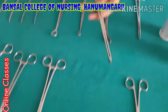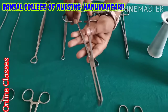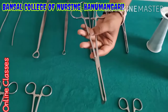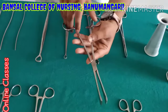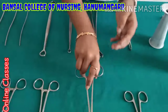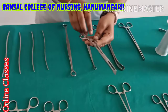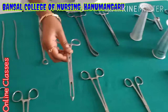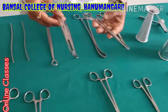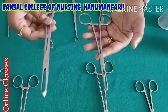Next one is green amputation forceps. This instrument is mainly used in OBG surgeries — that means if a patient is having any fibroid uterus, at that time they will hold the uterus with this instrument. Green amputation. Alice forceps also comes in sizes — small size, long Alice, and medium Alice forceps.